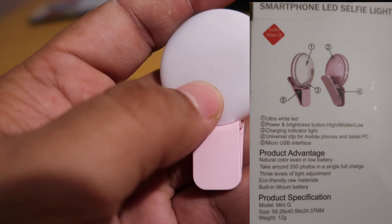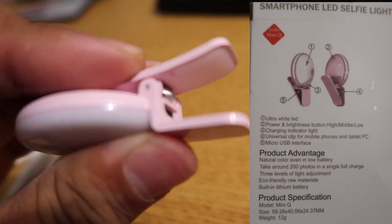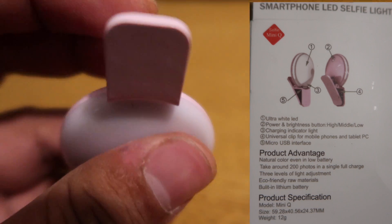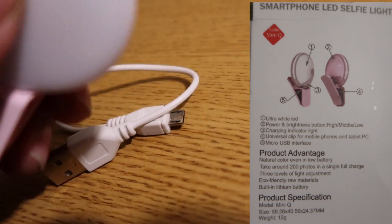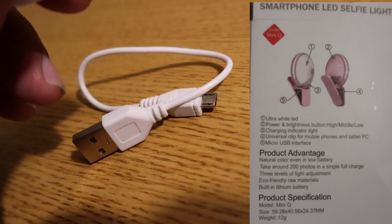Right here at the bottom location, where my fingers are, we also have a universal clip which you can actually clip onto a phone or any type of accessory. It also comes with a micro USB cable, which plugs in right under the clip, and lets you charge the product.